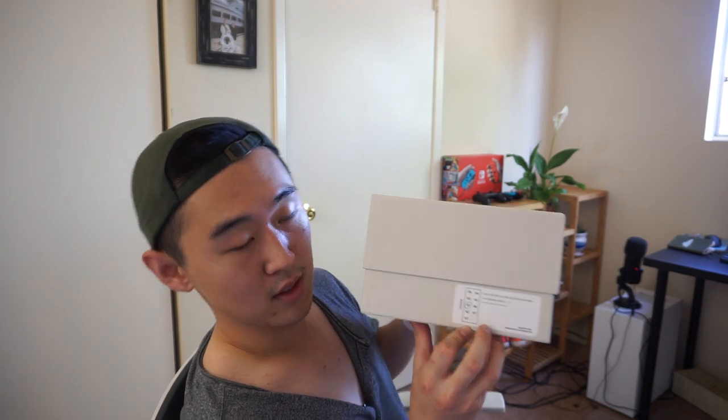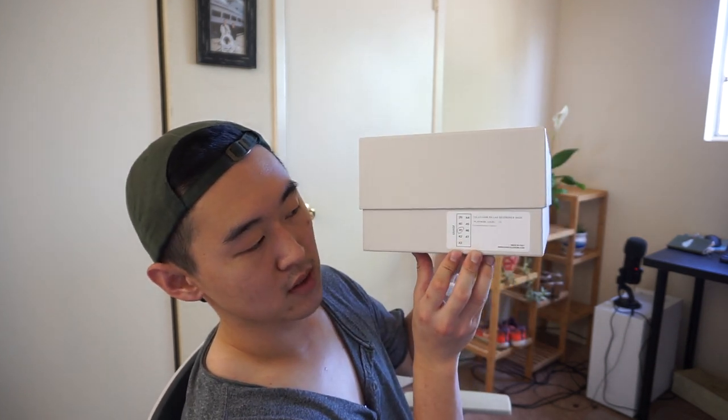I graduated from a STEM university — hi, my name is Kevin. The front of the box just has the size; I believe it's European sizing. I went my true to size, and it is the Collegium Pillar Destroyer High, Platinum Suede, which is this model.